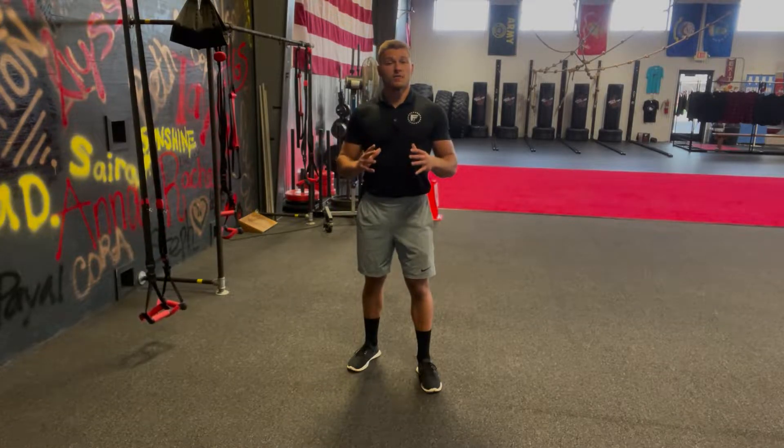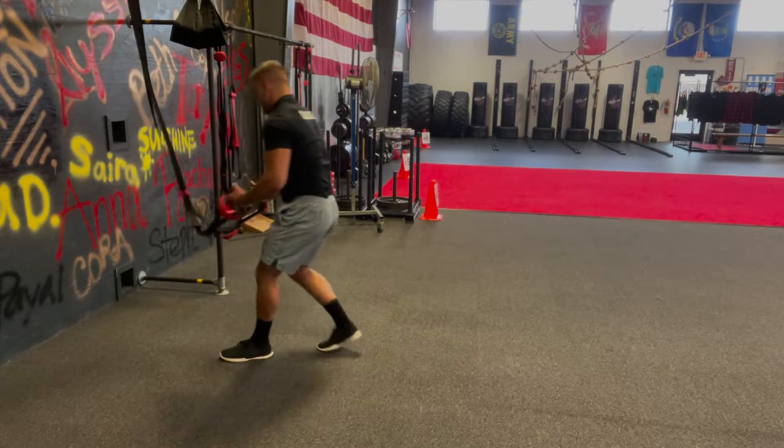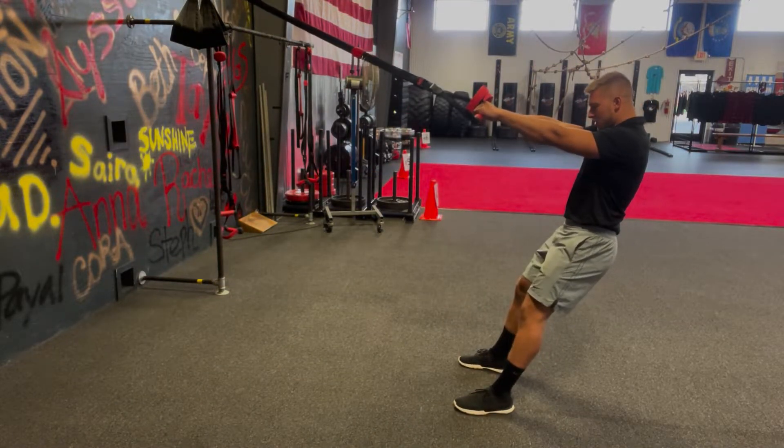Suspension squat jumps are an explosive movement targeting your legs. Start by grabbing suspension bands, keep your arms straight the whole set, stand back, feet about shoulder width apart.